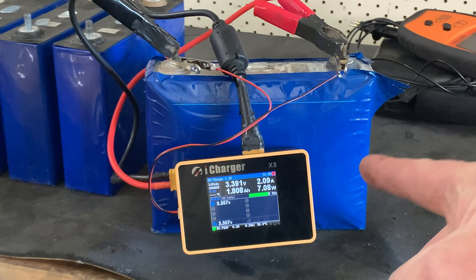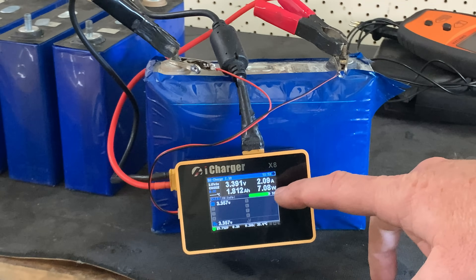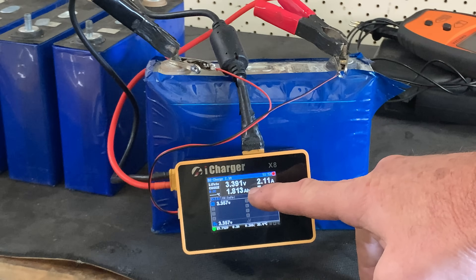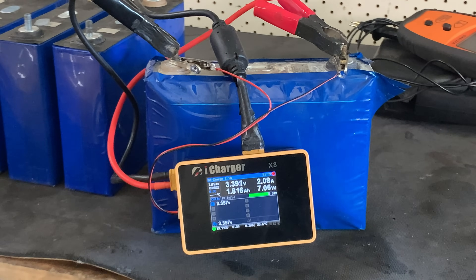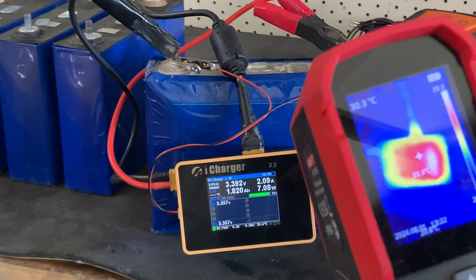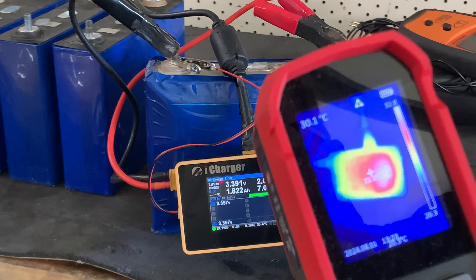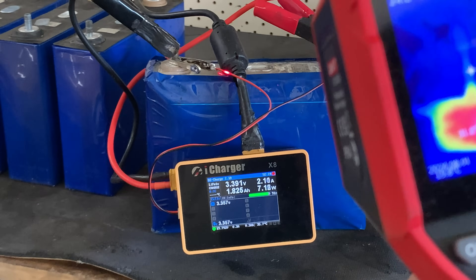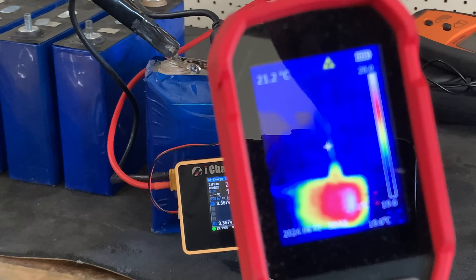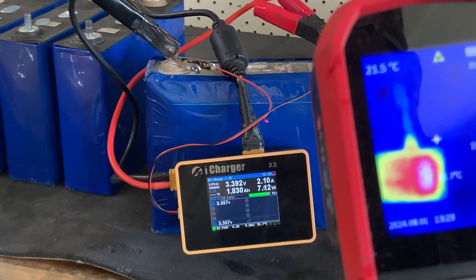The iCharger had to charge the battery up a little bit first — it was just a little too low to run properly. It's now done almost 1.8 amp hours, doing just over 2 amps. So just under an hour of charging so far. I thought I'd come over and check it — the iCharger X8 is about 33 to 35 degrees, and the battery behind it, if we swing the thermal camera over, there's no heat at all in that battery. You can see the red dot there on the battery.